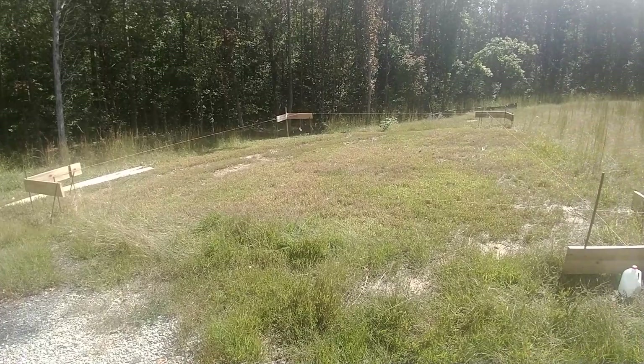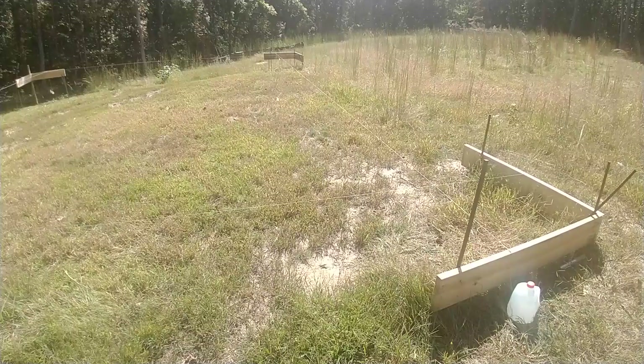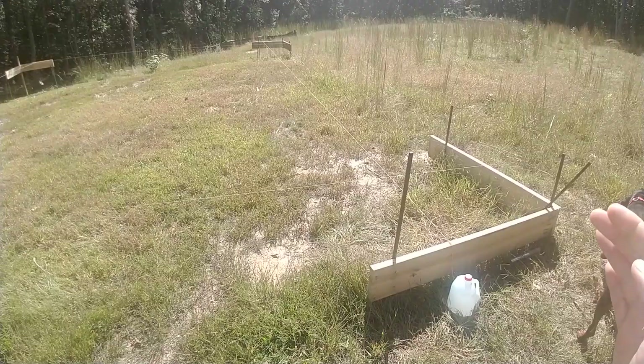This is our first physical manifestation in the construction process of the home. Everything to this point has been on paper and in our minds. Yesterday, we completed this first step, which is setting up your batter boards and your strings.